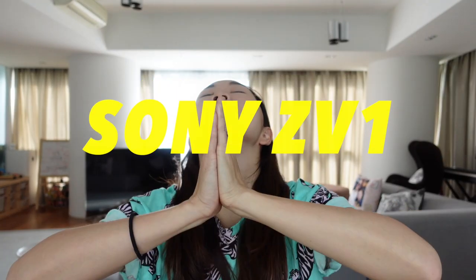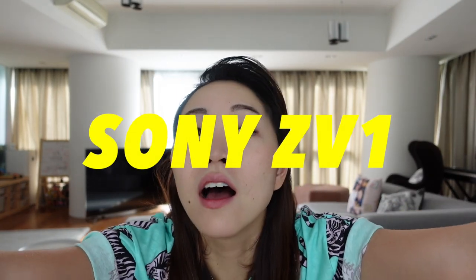This is the Sony ZV1 that I'm recording on right now. It makes it so easy to make beautiful videos that I spend zero mind share trying to figure out how to film. I'm going to go through the features in order of importance for why I chose the Sony ZV1 and why it is the perfect camera for me — and maybe for you. Number one: the flip-out screen. It is absolutely critical as a vlogger to have a flip-out screen.